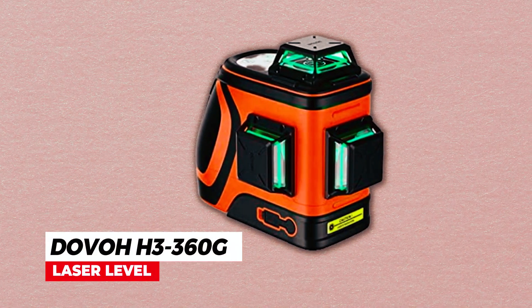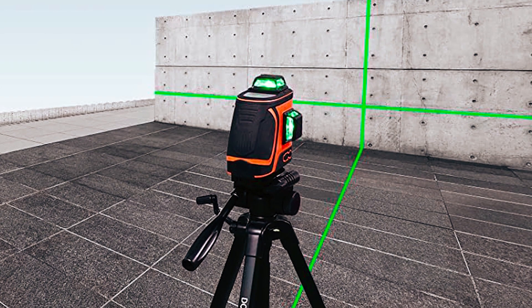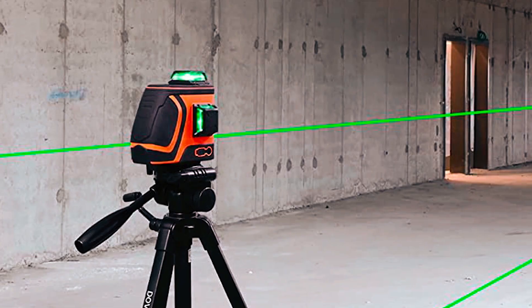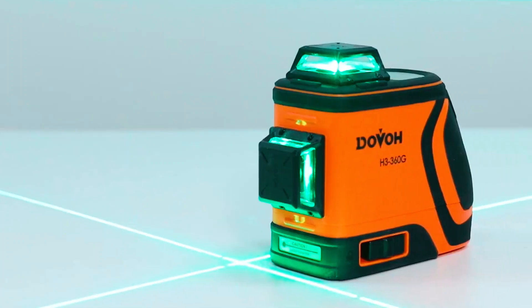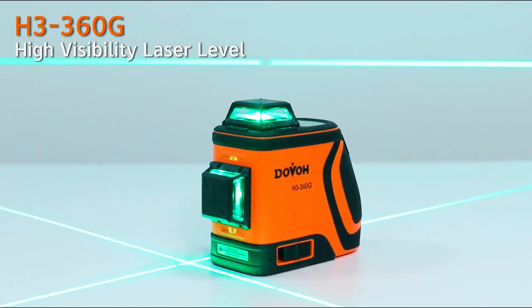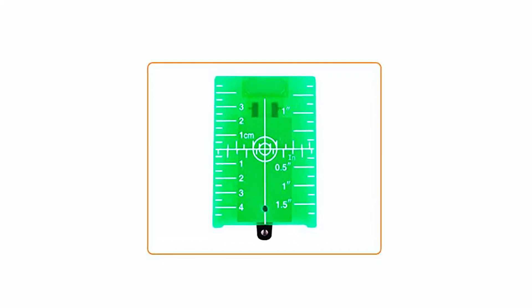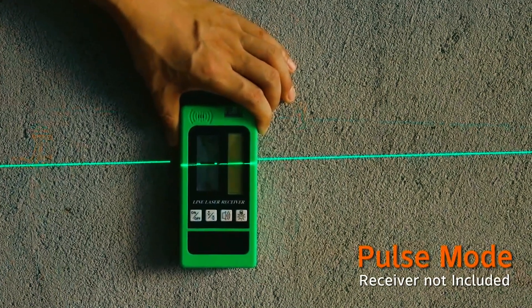The Dovo A3-360Gi Laser Level is a high-quality, durable, and reliable tool designed for construction professionals and DIY enthusiasts. It features a high-power laser diode that can project brighter green beams, making it highly visible even in low-light conditions. The laser level also comes with a pulse mode and a green target plate, increasing visibility and making it ideal for use in harsh environments.